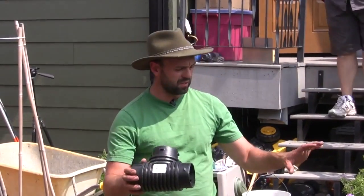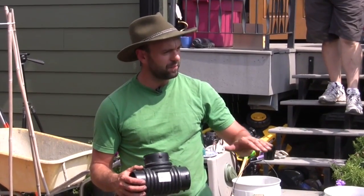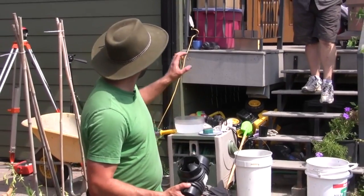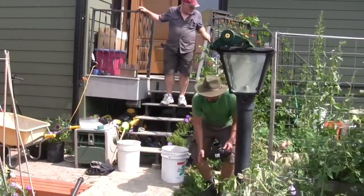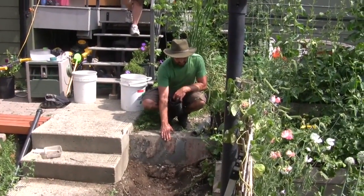Now we've got this garden space leveled, so the water is going to infiltrate and be passive all the way around this system. We've got two water sources we're trying to capture: one is the overflow from this top swale right here, as it cascades over top of this concrete ledge.